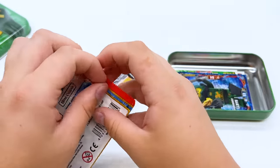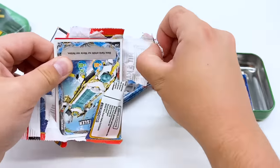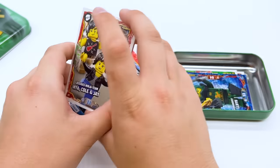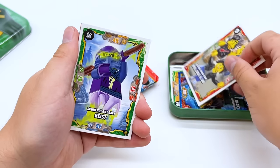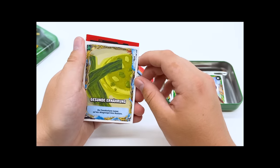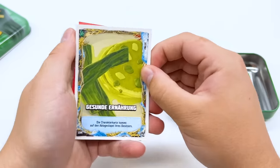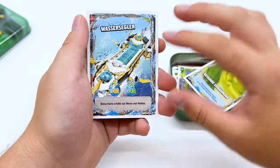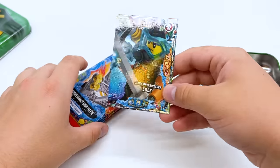Next, the Kai pack. We have Ninja Team Nia colon Jay — Nia looks a little scary in that graphic. We have a Legacy Ghost, a card I can't read well enough in German, what looks like a screenshot from the show, the Hydro Bounty, and then finally Ultra Underwater Cole — once again, very cool bubble effect. I hope we get all the Scuba Ninja.